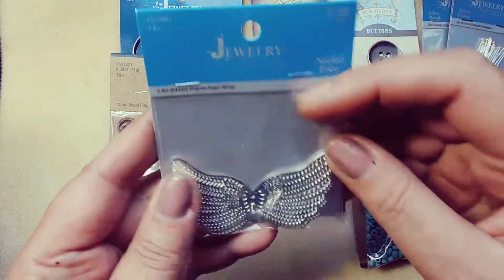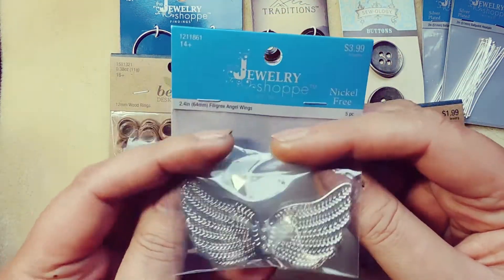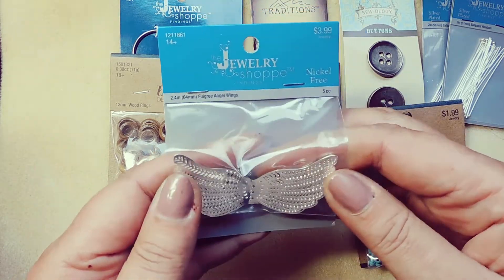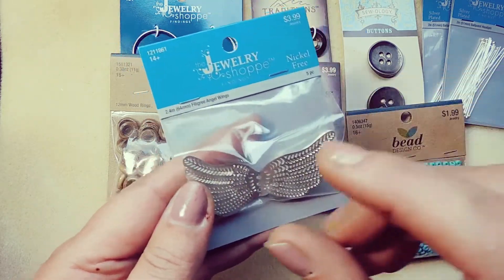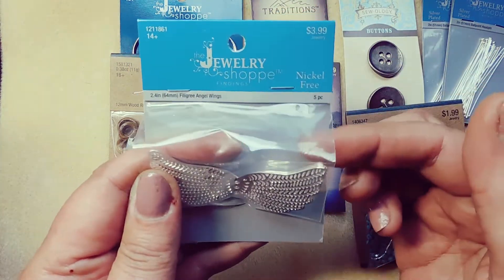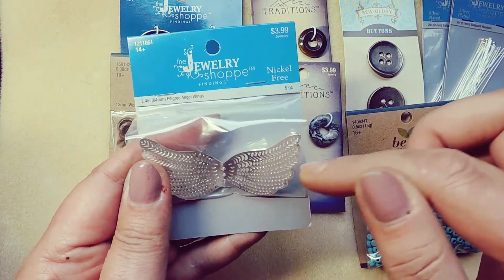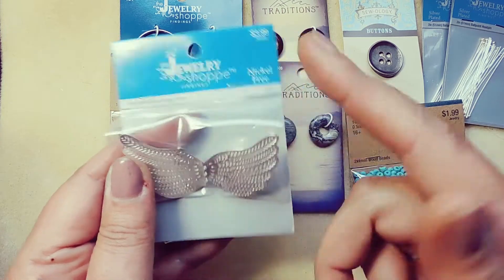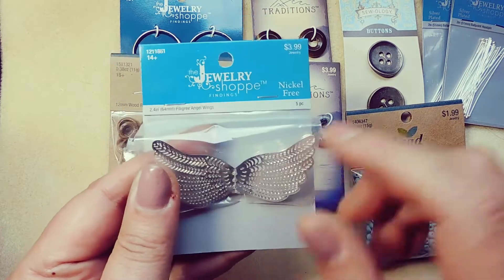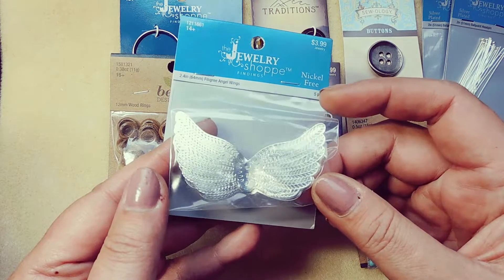I got these filigree angel wings. I don't know if you saw my video — my finished jewelry from the Dollar Bee box — but we had a couple of butterfly filigree stamps and I beaded them on both sides. Then I sewed them together with a bead edge, kind of like a blanket stitch all the way around, and it turned out really pretty. So I'm thinking of doing something like that with these angel wings.